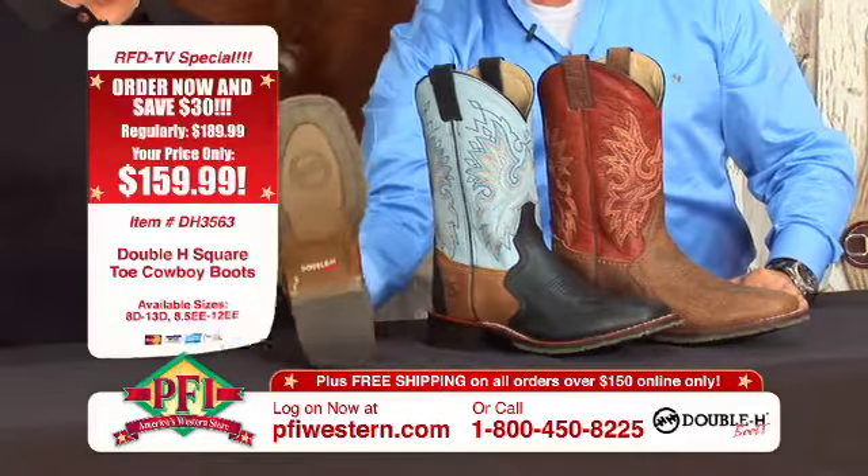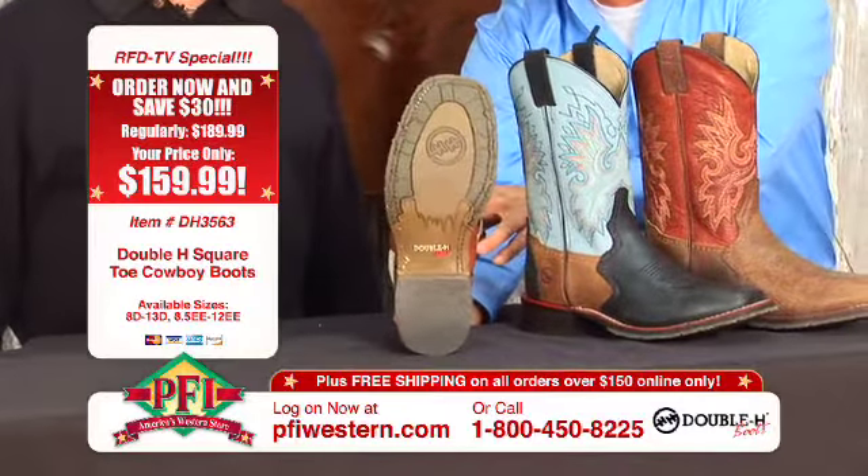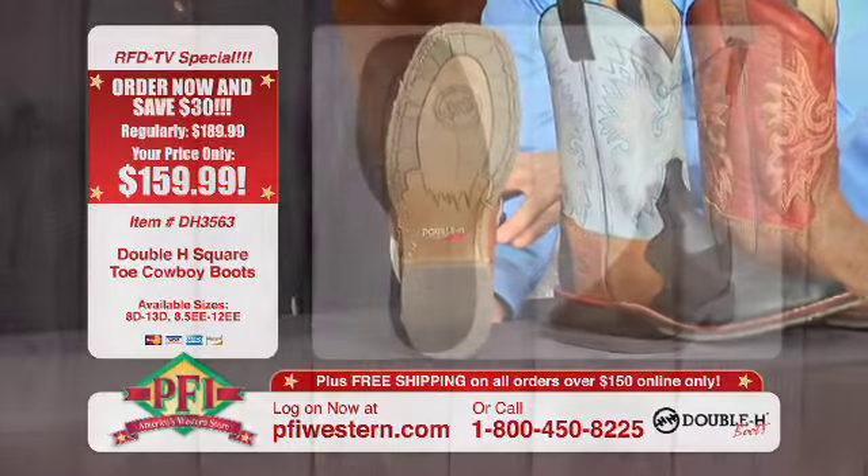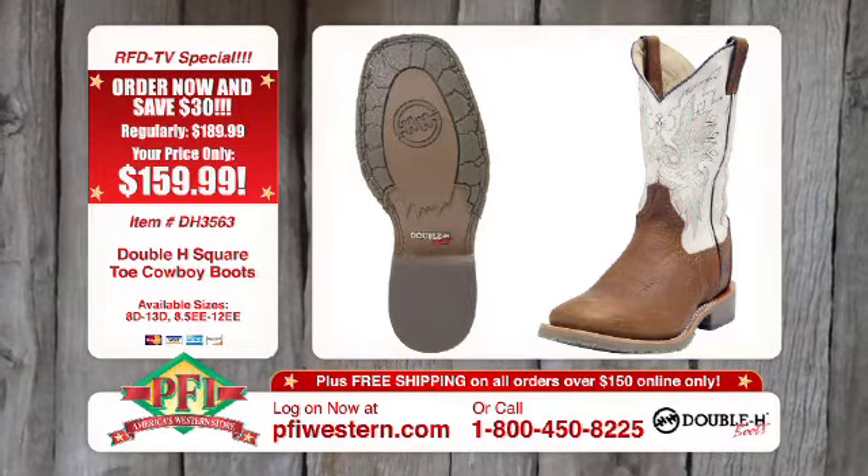Let's start from the bottom — it's the Oak Ice, our signature ice outsole. That's what makes us unique. The great thing about that sole is not only is it long wearing, it's also stirrup friendly.